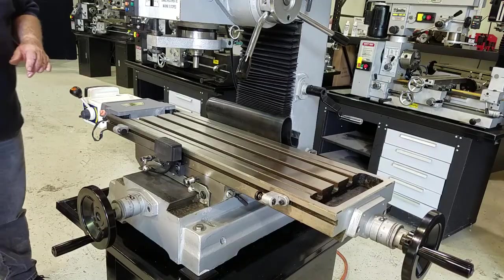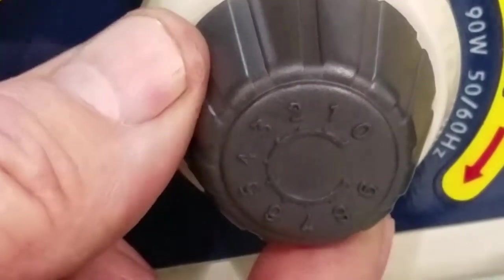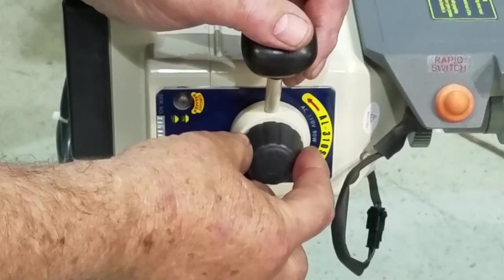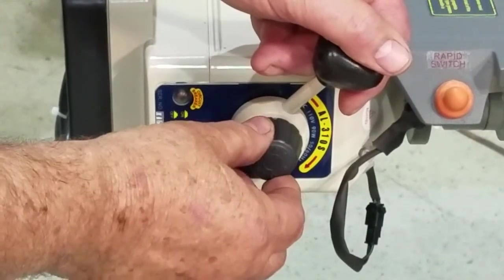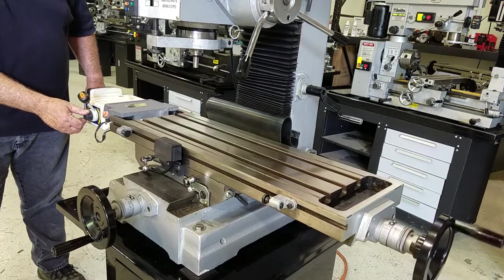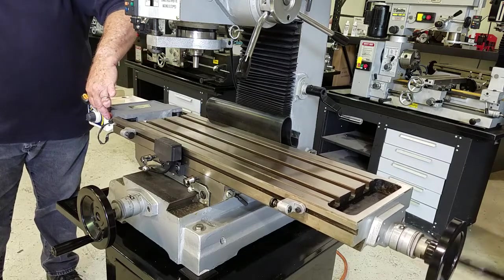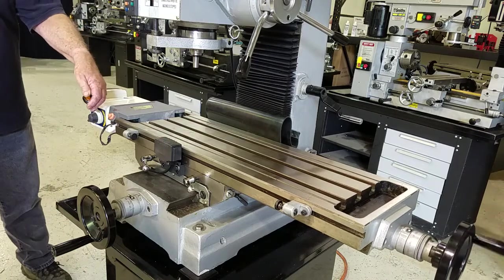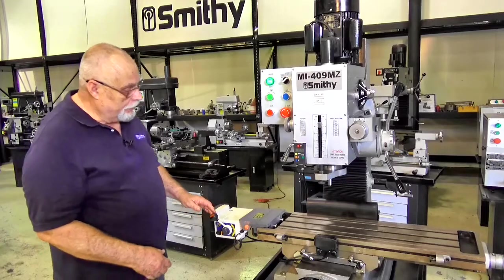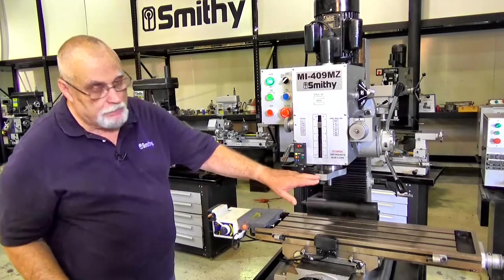Here's our power feed on the main table — it sits right here on the end. We can flip it on from the power switch. Make sure your feed is all the way down on zero when you start out so it doesn't take off. Let's move the handle over this way and turn it up a little bit. We've got quite a few different speed ranges available here. If you're trying to get from one end to the other in a hurry, you have a rapid feed button. To reverse the power feed, you just come back through neutral and back the other way. So this gives you power feed on your X-axis direction and power feed on the mill on your Z-axis.